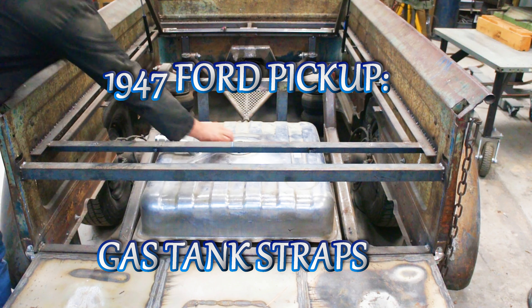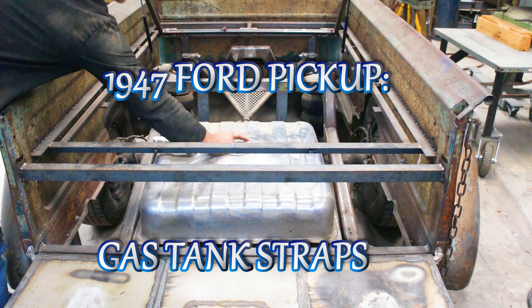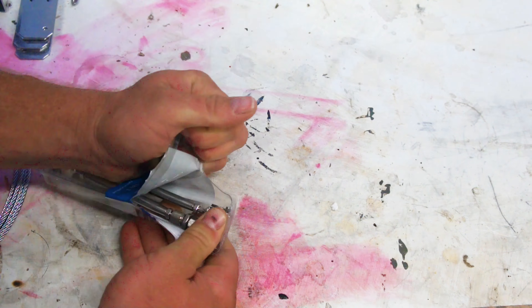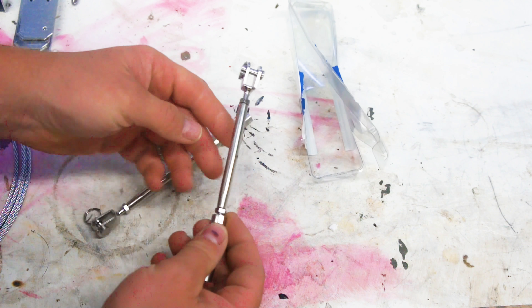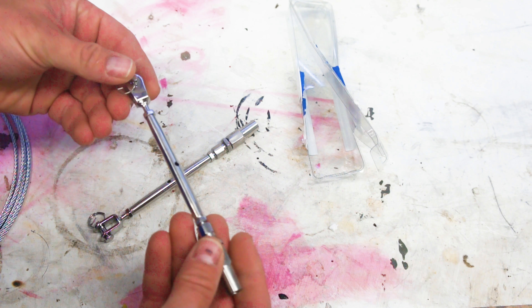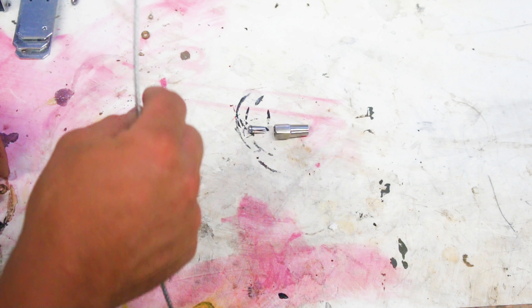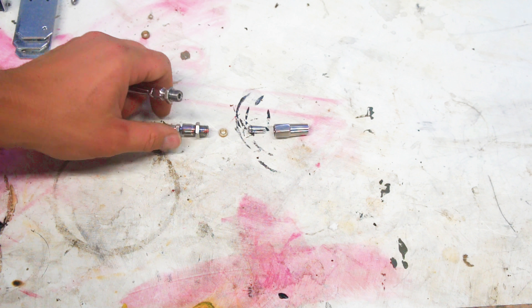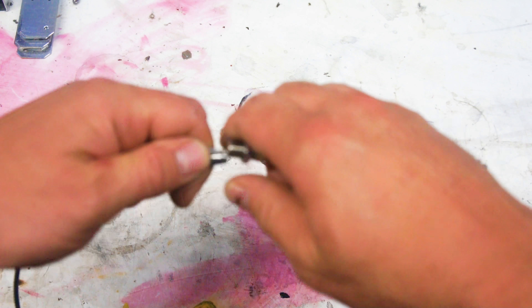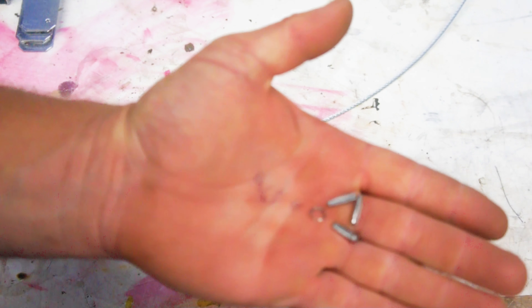Before installing the bed floor wood, there are a few projects I want to wrap up - one being the gas tank straps. These are stainless steel turnbuckles commonly used on seafaring vessels; you'll see them on rigging and railing. They're a perfect fit for this application with a load limit well above what I required.